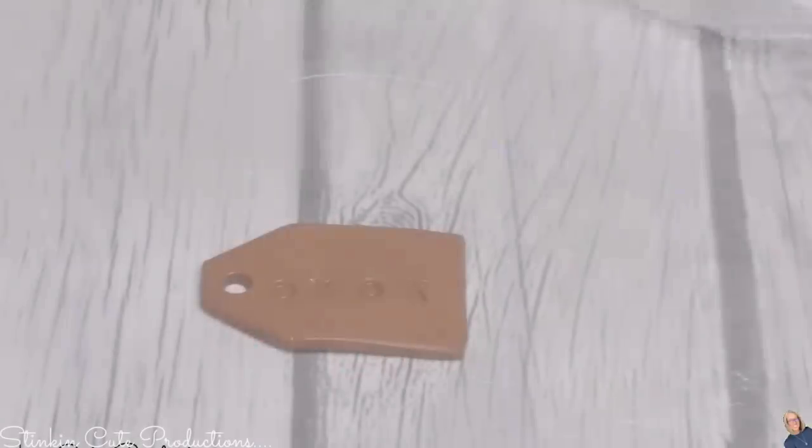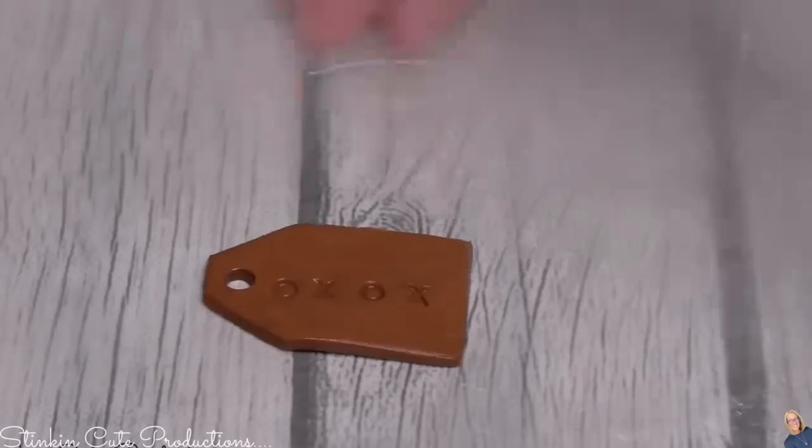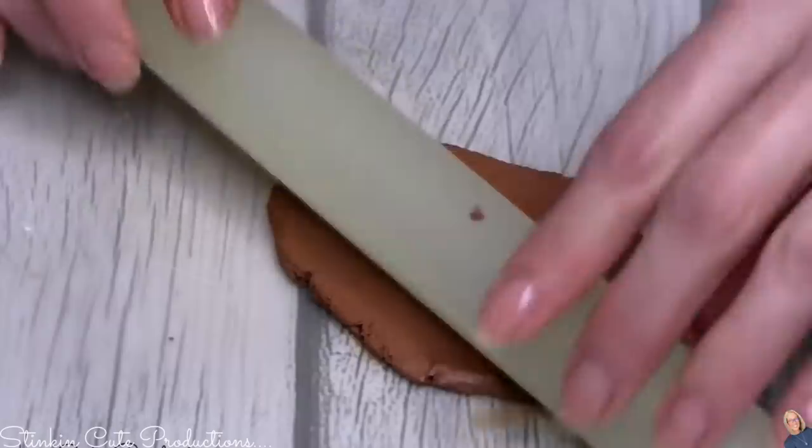I'm going to place my tags on some wax paper and let them dry overnight — hence air dry. Do not put these in the oven to try to speed up the drying process because it will crack the clay.